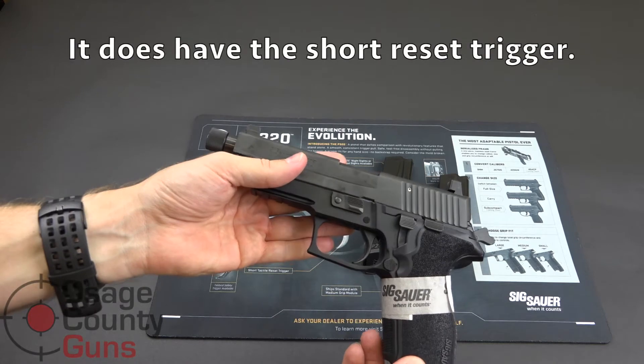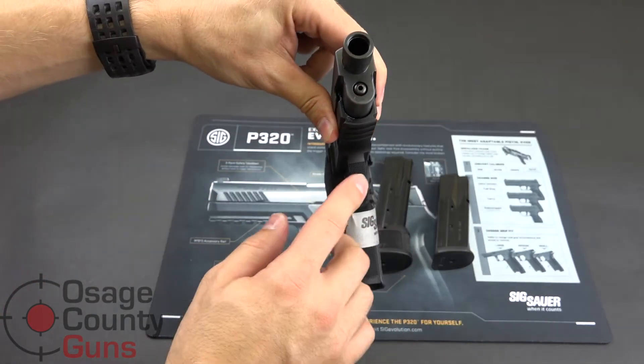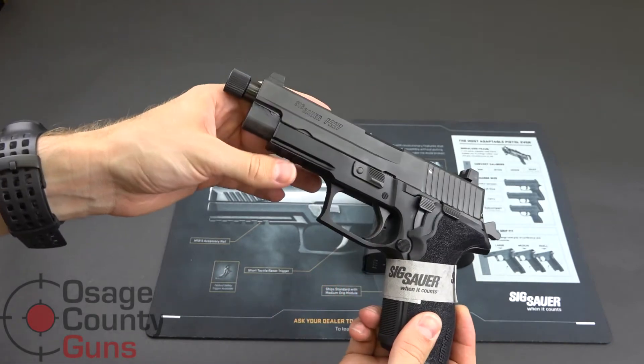It is double action, single action. It has front strap checkering, the front of the trigger guard is checkered, and it does have an accessory rail.